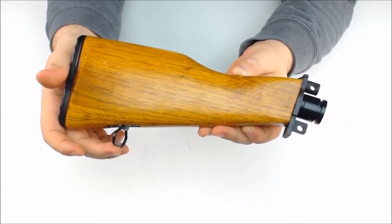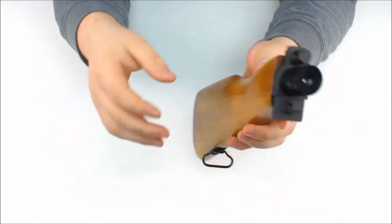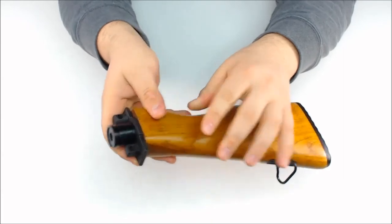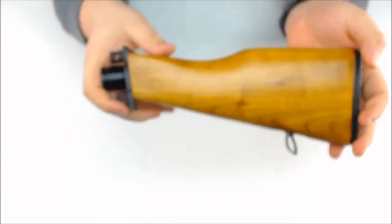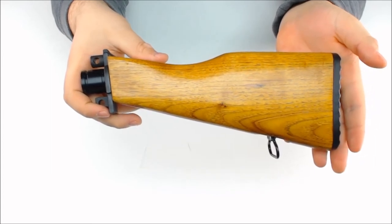This stock is going to fit on the X7 originals as well as the Phenoms. It does not come with a bumper though, so it could wear a little bit faster on the X7s. It's going to give you the look and feel of an AK-47 firearm.